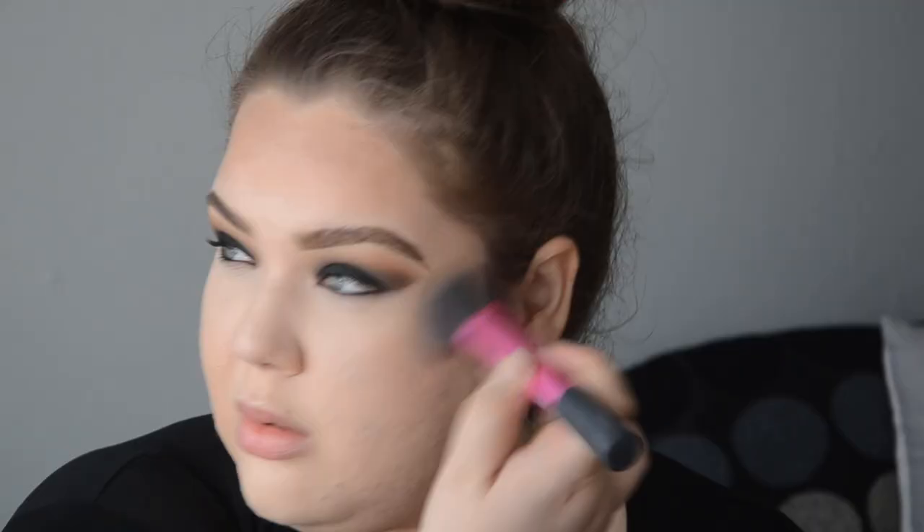For my contour I will be using Makeup Geek contour pan in Breakup. I'm going to use the multitask brush to pick up Breakup. So what I'm doing is the usual thing when it comes to my cheeks, but when I come into the centre of my cheek, I'm going to swipe it down just the tiniest bit. Because it's Halloween and we can definitely be extra, I'm going to go with a blinding highlight as well. This is the Anastasia Beverly Hills Nicole Guerrero palette. Oh my goodness, they pick up so well — very creamy, very delicate.